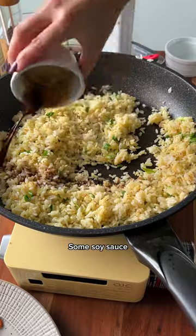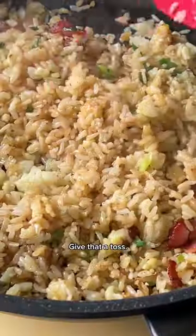Adding in some green onion, some soy sauce, and some butter. Let's add back in our bacon and give that a toss.